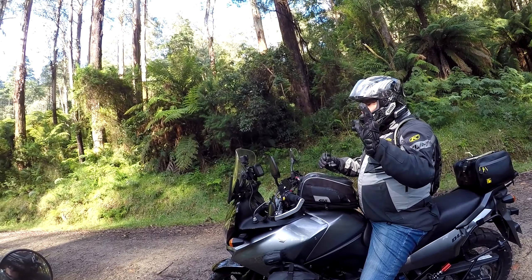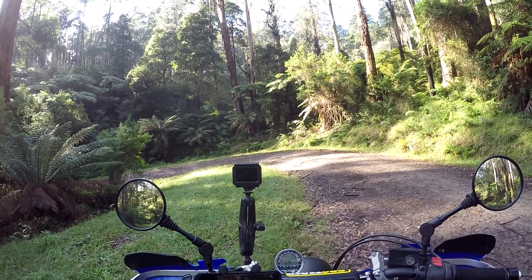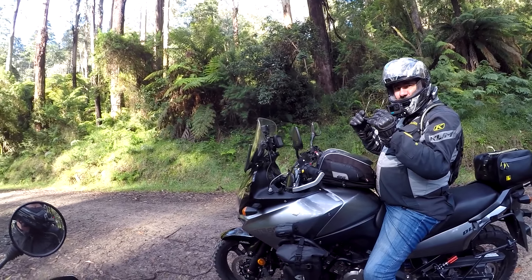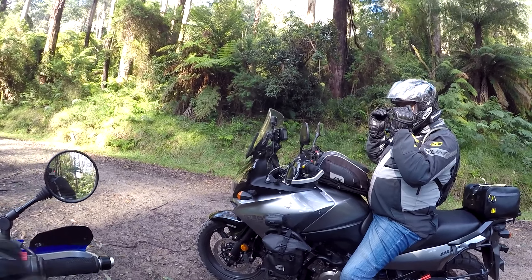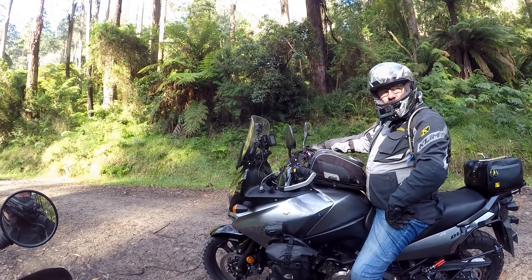It's beautiful through here — sensational. Any corners, you don't know if there's going to be mud in them or whatever, so just take it as slow as you want. But if you're above the bike with it tilted over, you've got a lot more control. If it does slide, you can correct it.